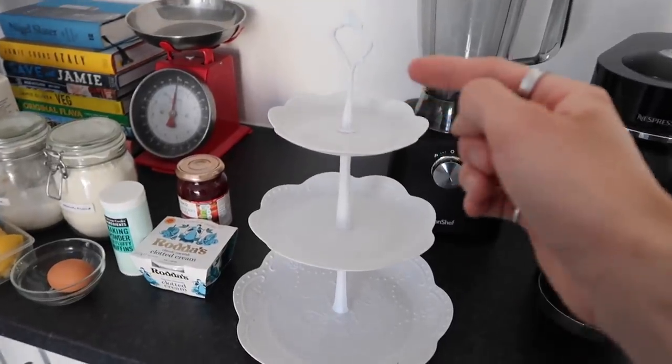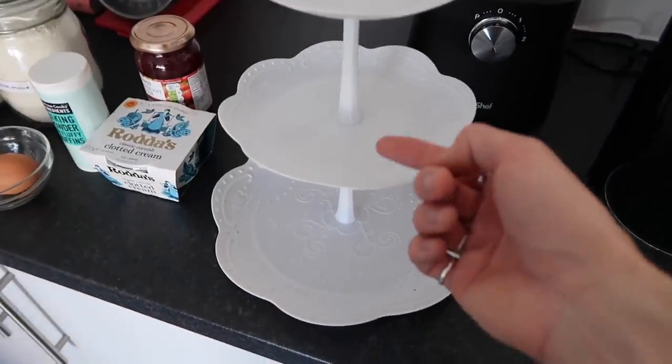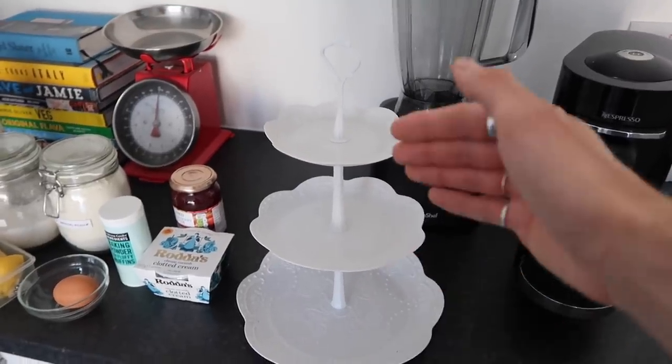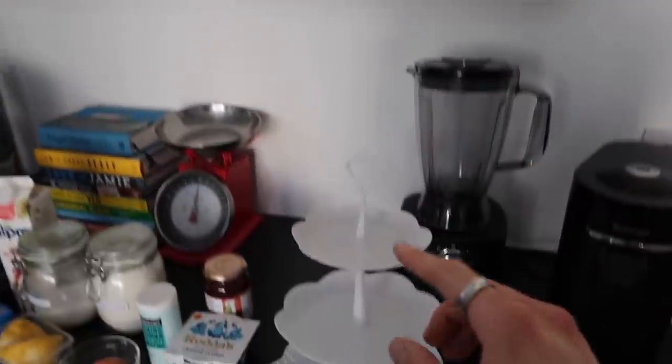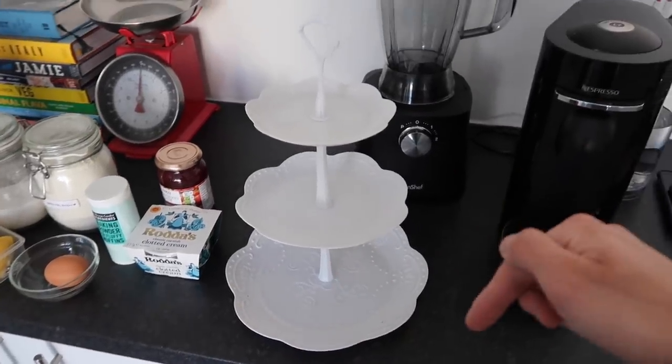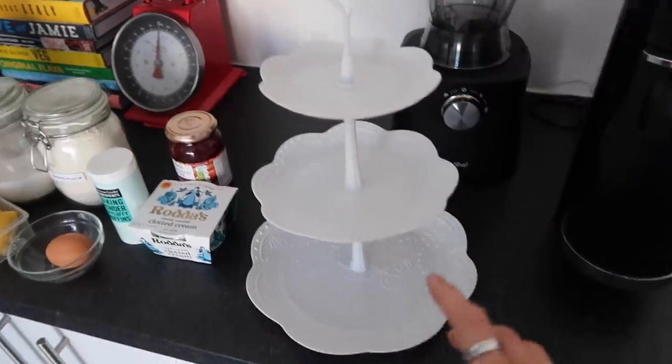I'm going to run you through everything that you are going to need to host your very own afternoon tea. If you are following along at home, do let me know how it turns out. So this is the afternoon tea stand that we ordered off Amazon. It's actually plastic and it is fully deconstructible, so it's perfect if you haven't got a lot of space in your kitchen cupboards.